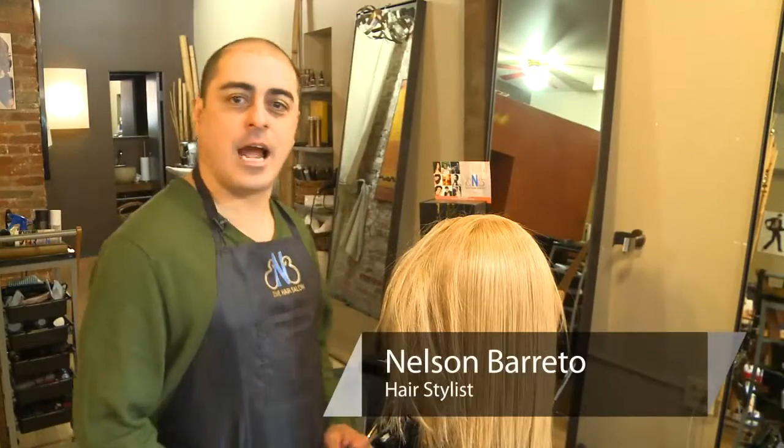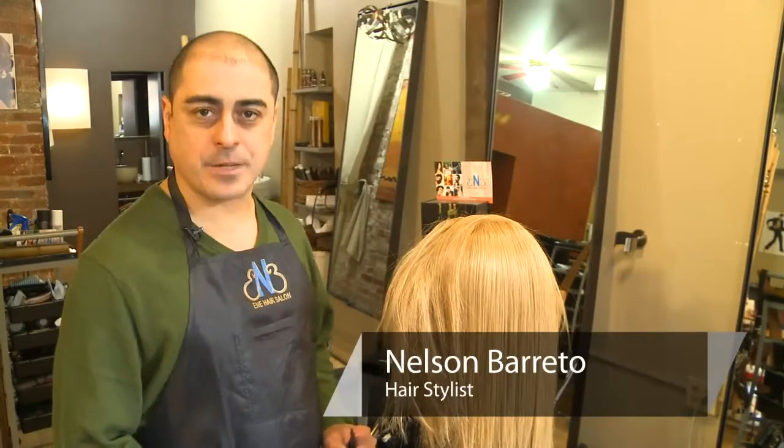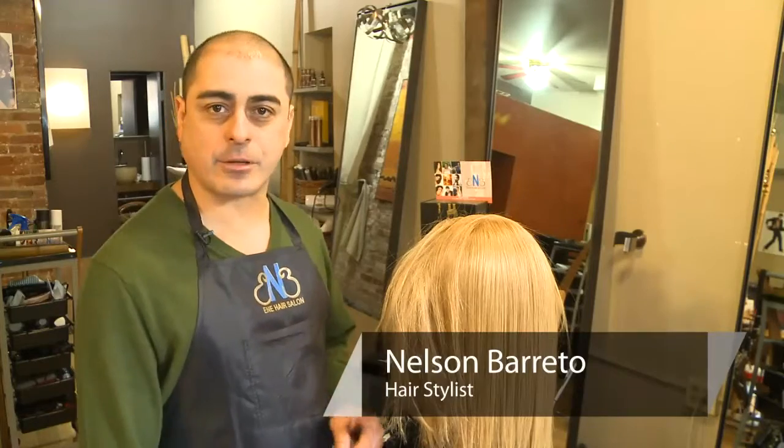Hi, my name is Nelson Barreto. I'm at E&E Salon in New York City. Today I'm going to show you how to style hair with a flat iron.